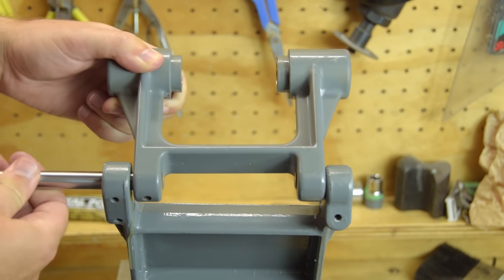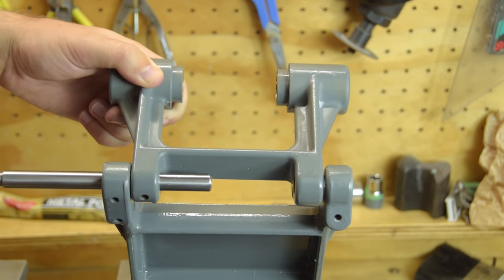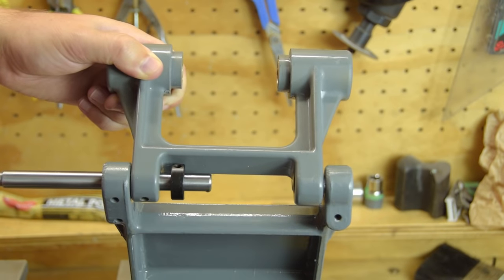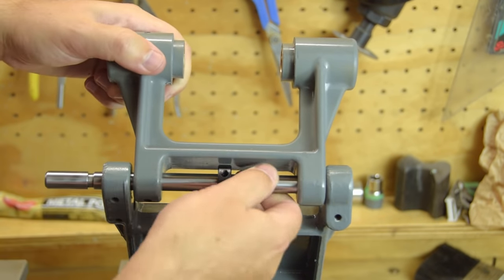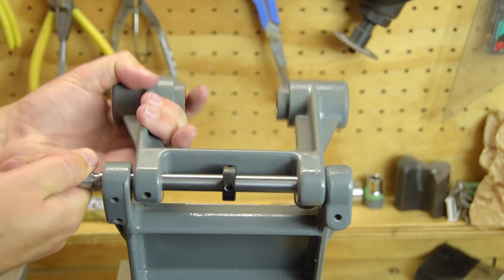Next up is the counter shaft mechanism. It's a pretty straightforward reassembly job but I managed to find a way to take it on and off about five times. The small black collar has no business being installed here, and also this shaft is better installed second, after the counter shaft tensioner.